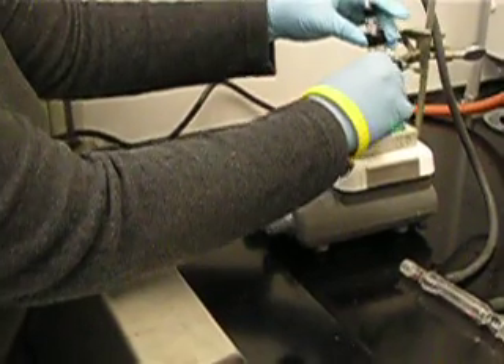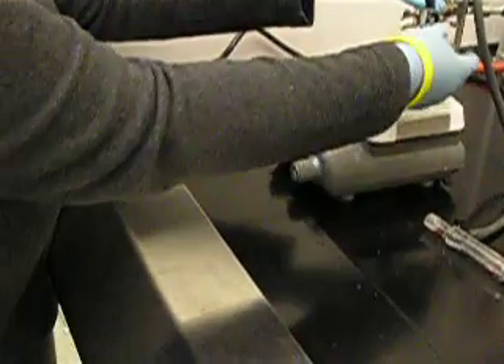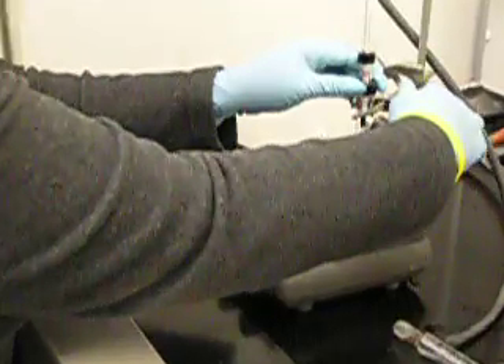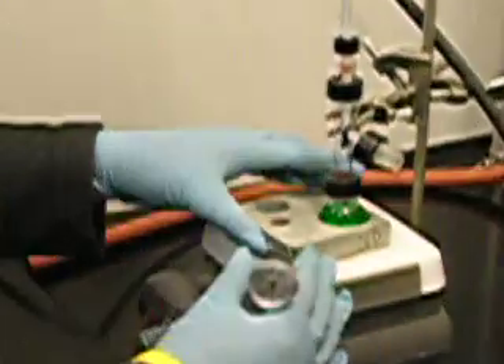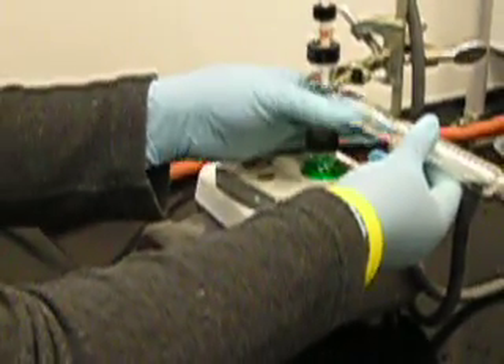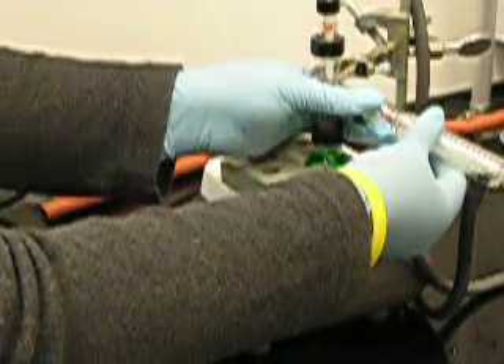I next insert it into my preheated aluminum block and attach it using a clamp, like that. Once everything is properly fastened, I add the jacketed condenser and attach it to the side arm of the distillation head.